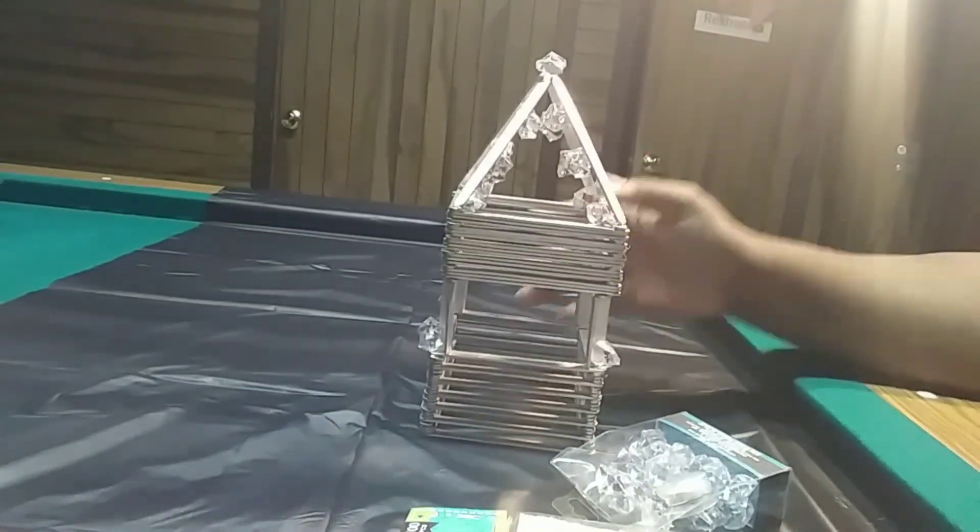We're going to start off with the popsicle sticks — set these to the side. You're going to do 22 sets of three popsicle sticks glued together.